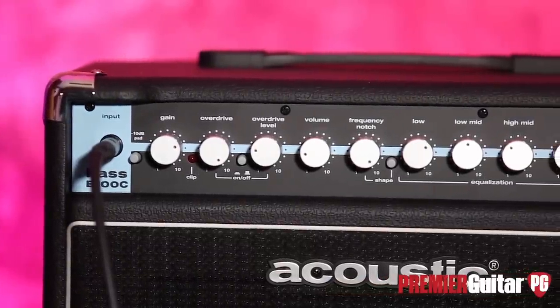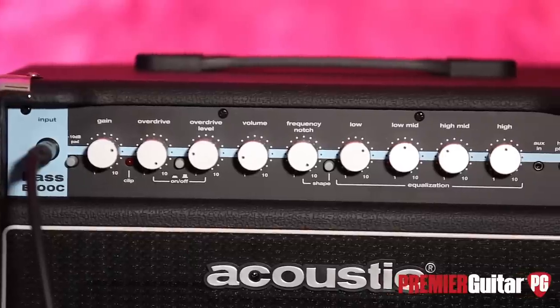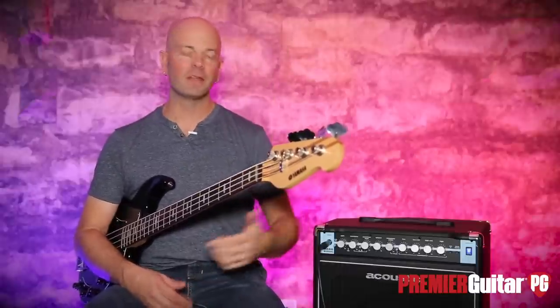Now, it's 100 watts. It's super light. It retails for $249. And it has a lot of knobs. Okay, we'll stop counting, but look at it.